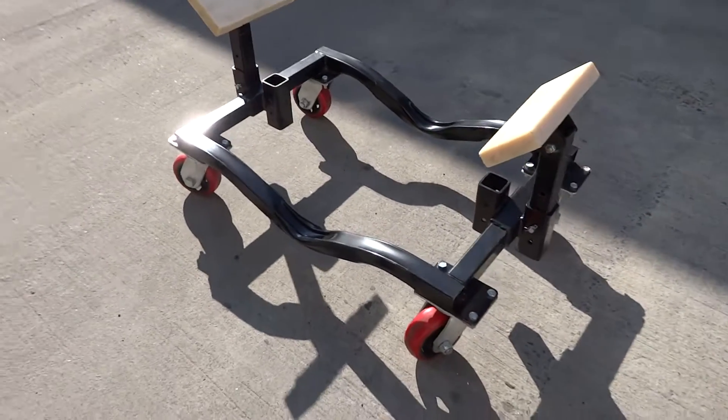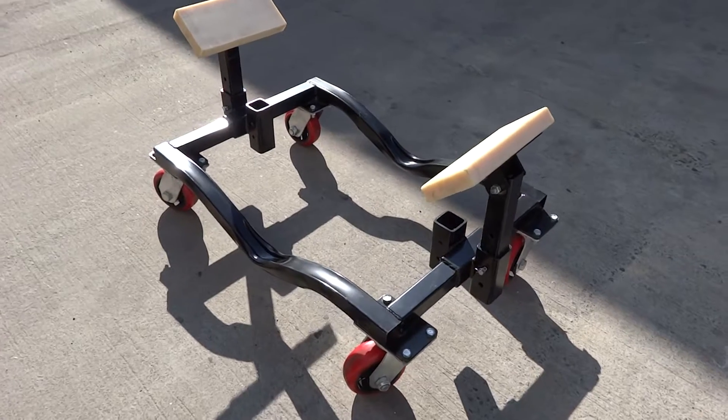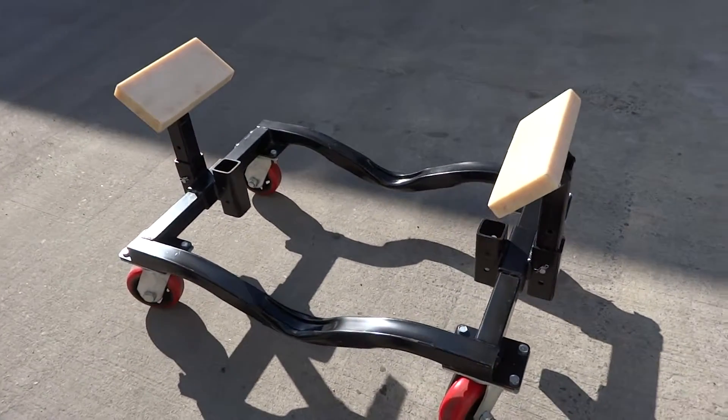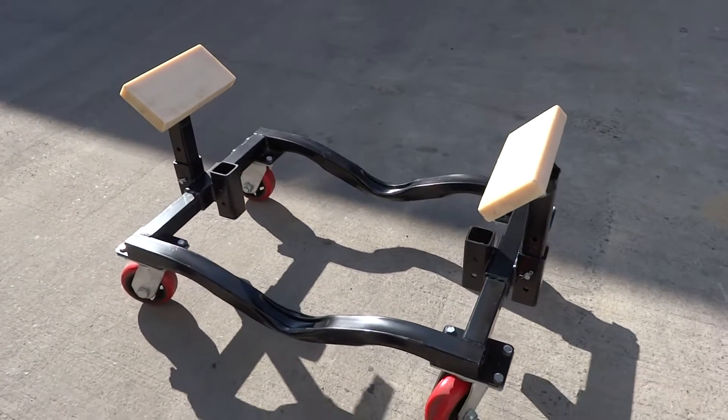Here's Scaffold Mart's latest boat dolly. It's the model 6700, with a capacity of 6,700 pounds per dolly. With two of them, you're at about 13,000 pounds.